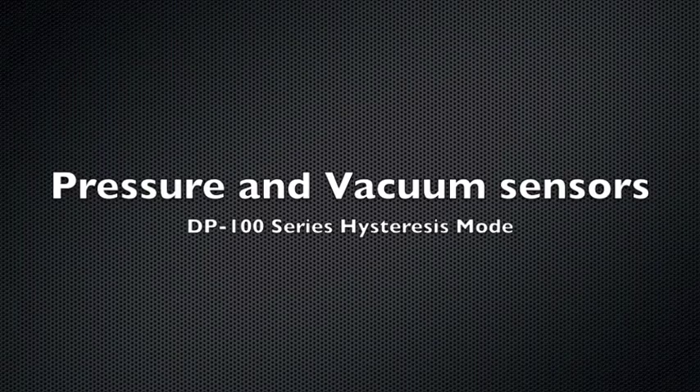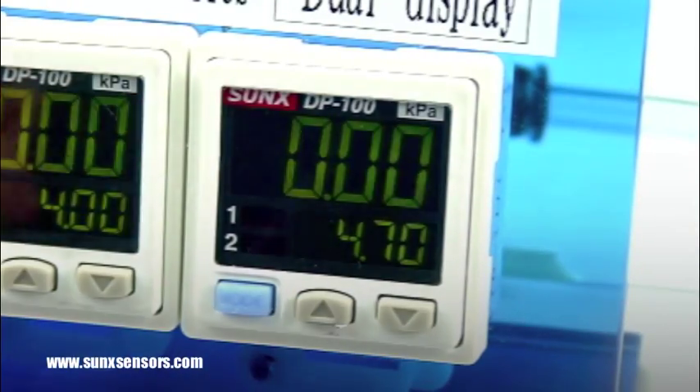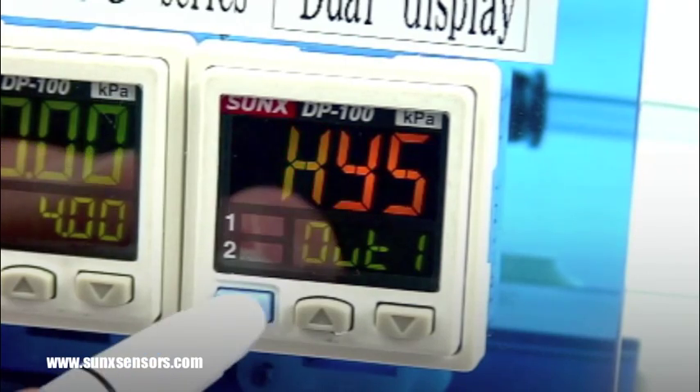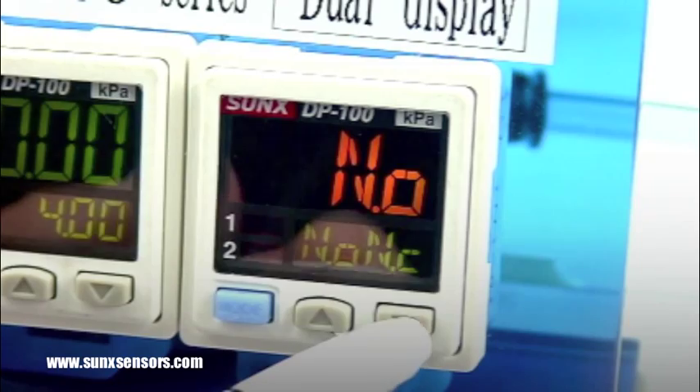This video shows how to set up the Hysteresis mode of the DP-100 series. From the run screen, press and hold the mode key for 2 seconds. Press the up or down arrow key until HYS is displayed, which is the Hysteresis mode.